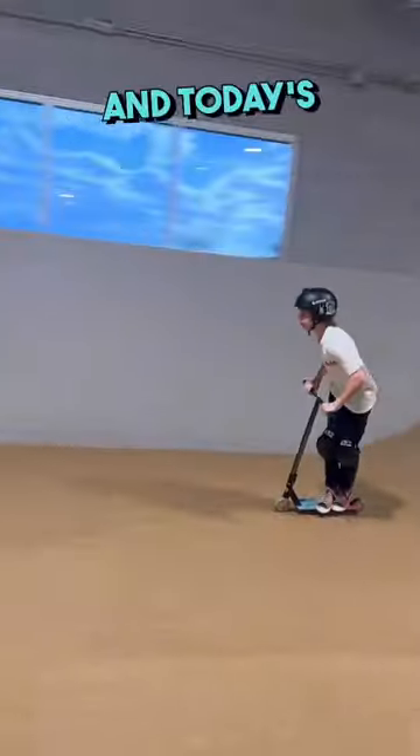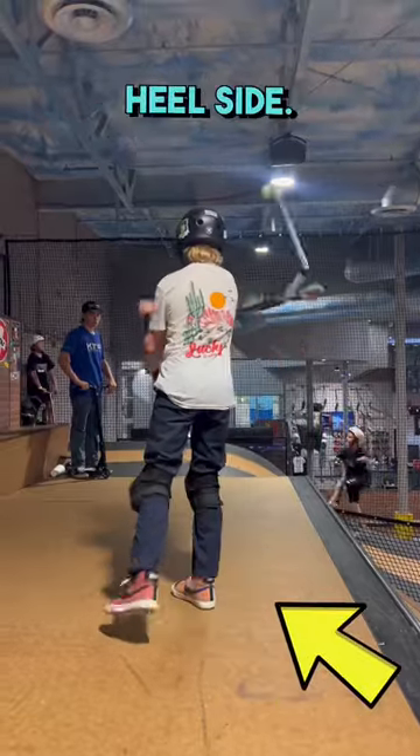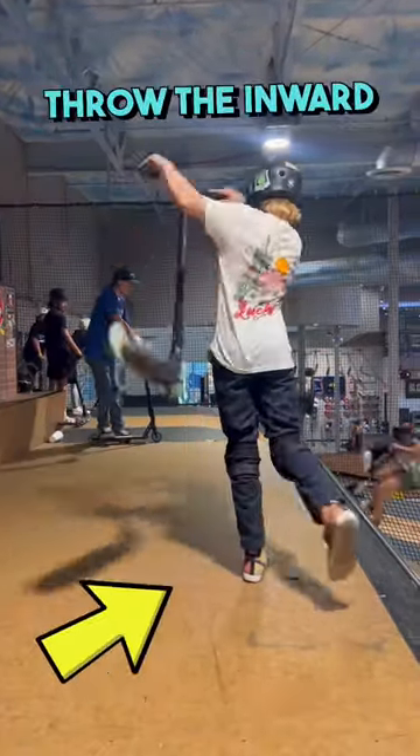This is an inward, and today's your lucky day because we're going to teach you how to land one. You always want to throw an inward to your heel side, so whichever way your toes point, throw the inward the opposite way.